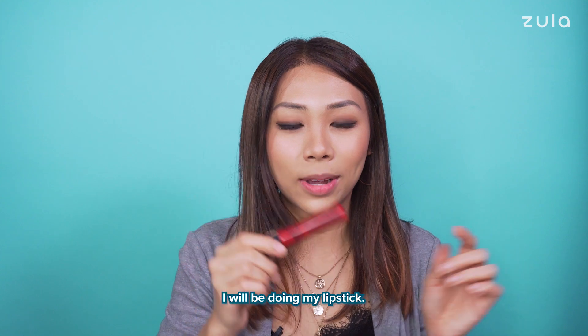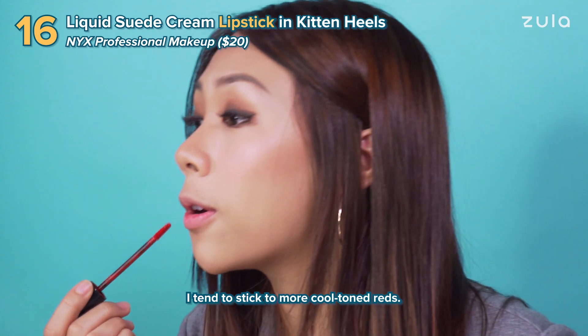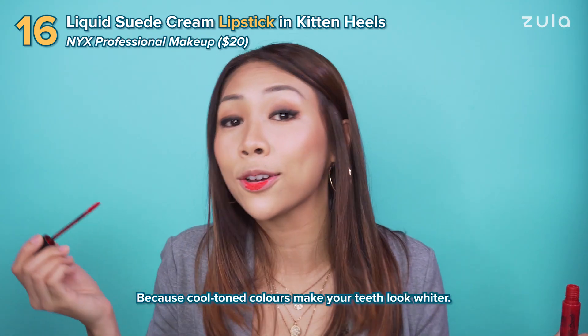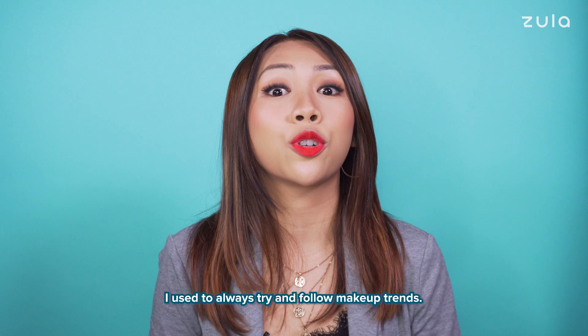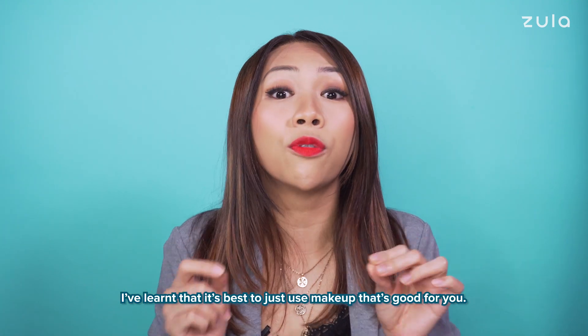So my second and final step, I will be doing my lipstick. And because it's date night, I'll go with red. I tend to stick to more cool tone reds — because cool tone colours make your teeth look whiter. I used to always try and follow makeup trends, but over the years I've learned that it's best to just use makeup that is good for you.